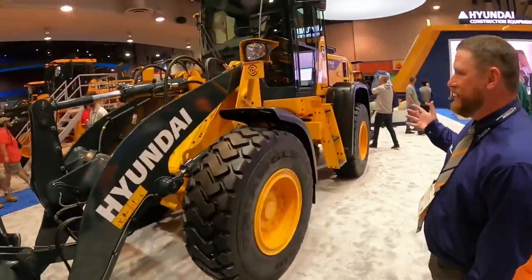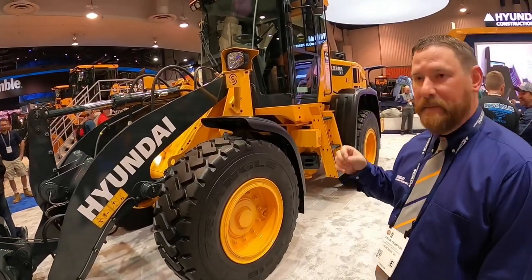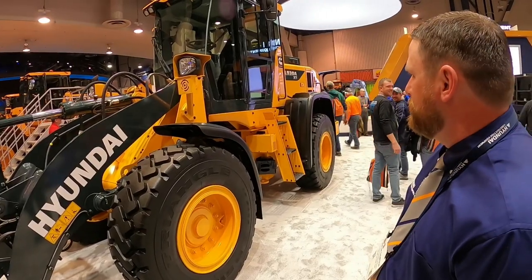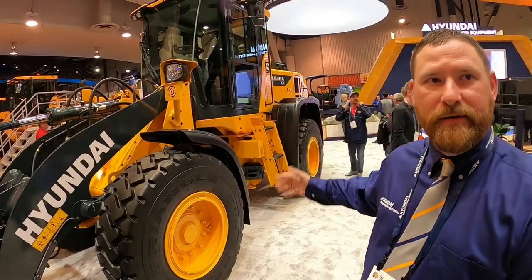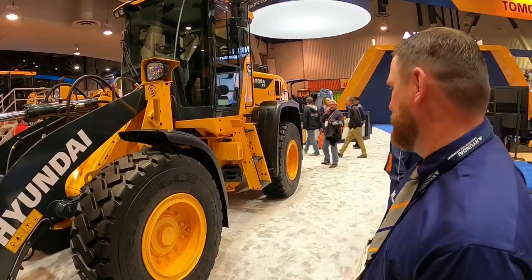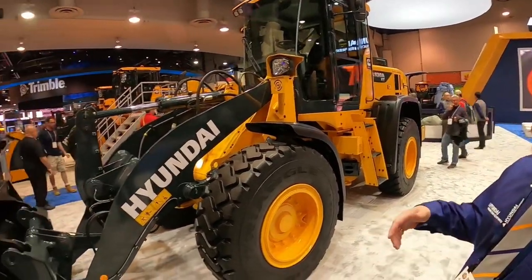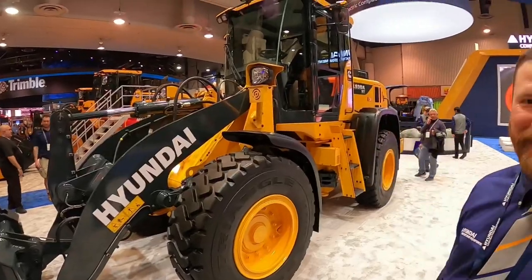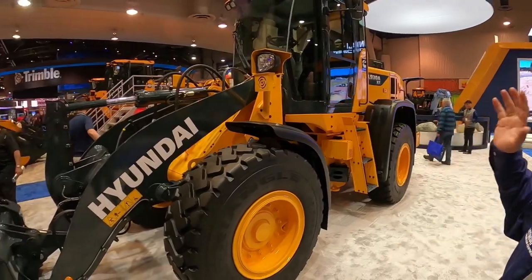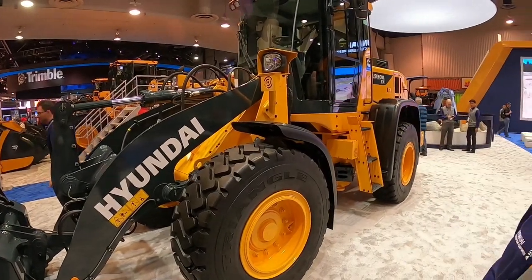It's a great machine. It's our new performance series engine from Cummins — it's a B4.5 four-cylinder diesel. It's a fantastic machine. You missed the most important part — how sexy it is. That is a good looking machine. It's a whole new line of wheel loaders for Hyundai that we've got here. Let's go check them out.